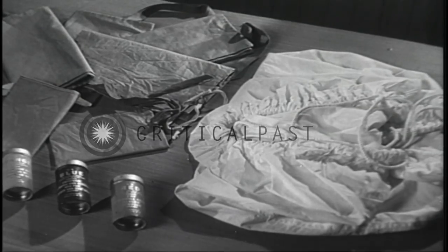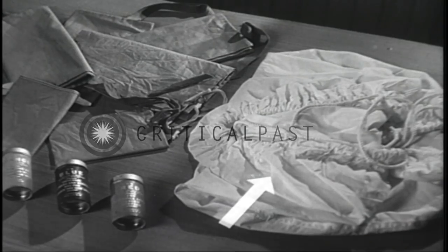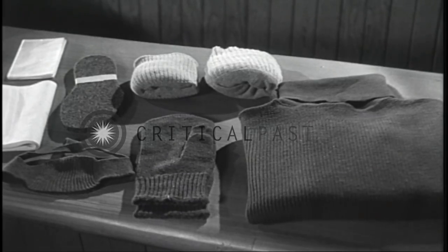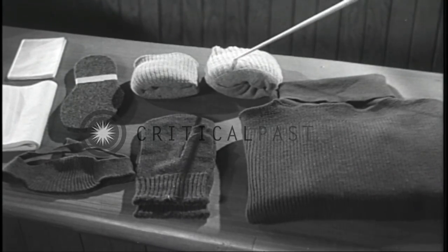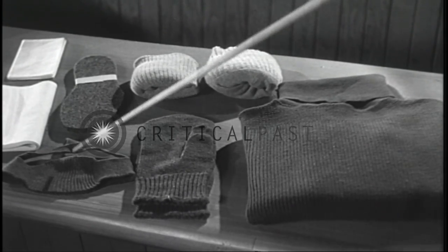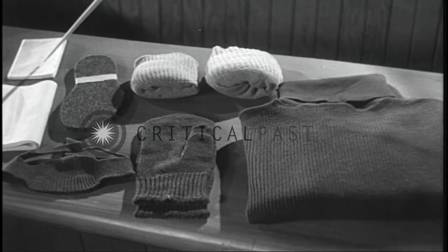Also provided as equipment in each man's personal gear is a white cover for the rucksack for the purposes of camouflage, waterproof food bags, and ski waxes. Extra clothing carried in the rucksack includes a second lightweight sweater, at least two pairs of wool socks, an extra pair of knitted mittens, a knitted headband, an additional pair of inner soles, a handkerchief, and a small towel.